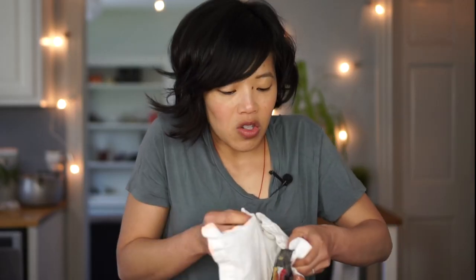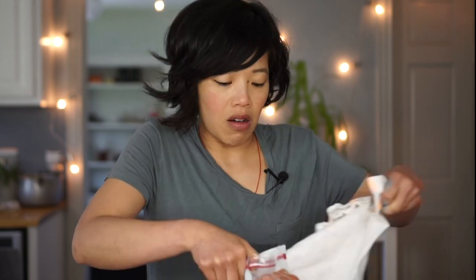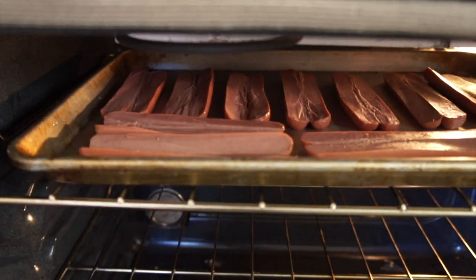Don't you just love opening packages where you have to use force and your hands are greasy? Alright, I'm going to do a couple extra. Now we're going to take our butterflied hot dogs and broil them for about five minutes.